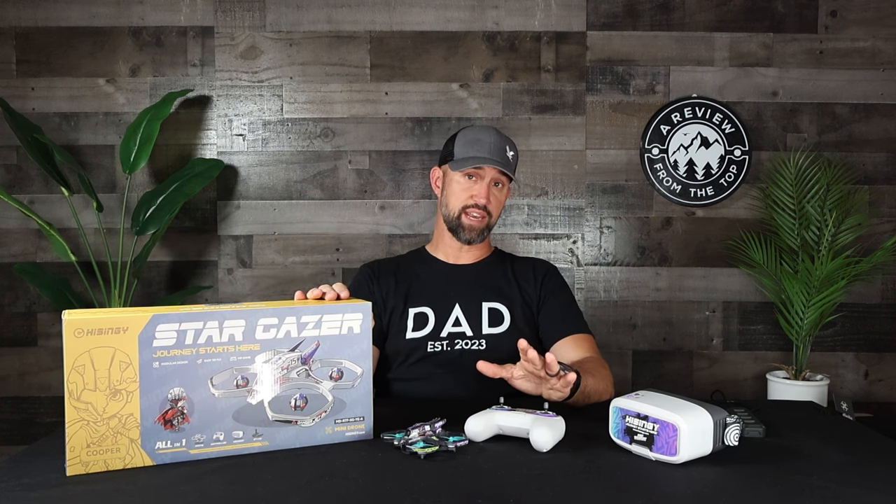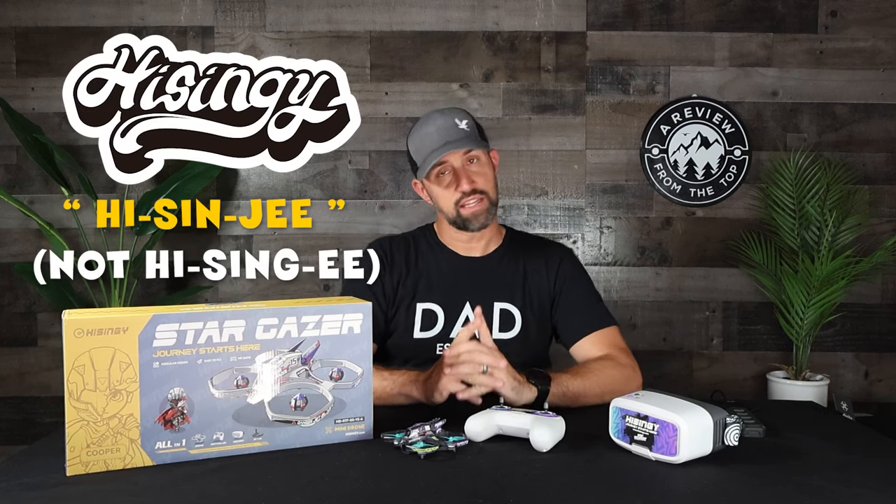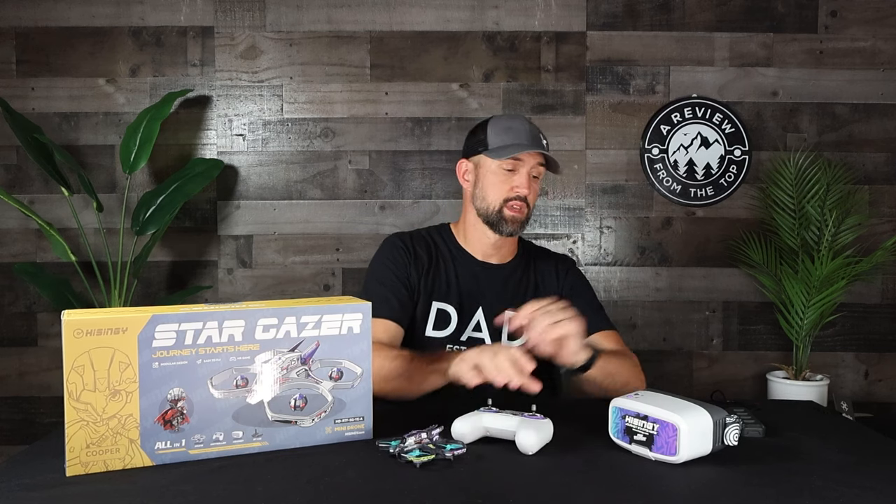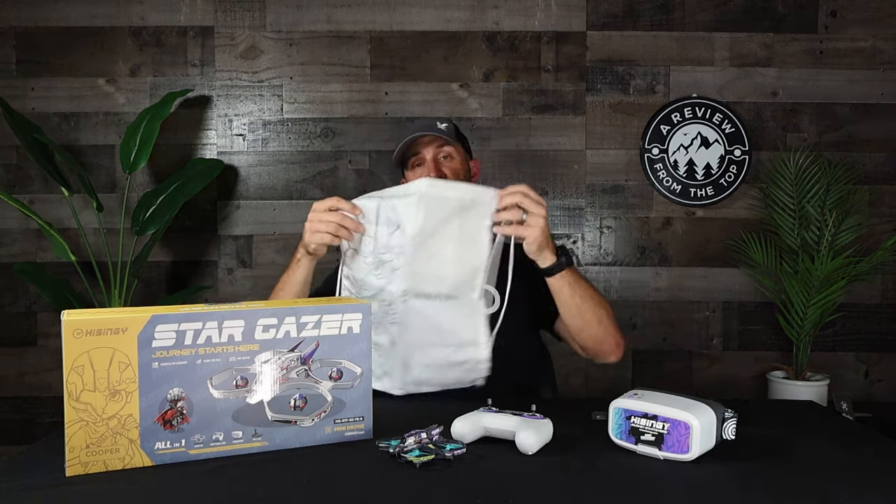If you're a subscriber, thank you so much for bearing with me. I've got a lot of fun products I'm excited to review in the months ahead. Today I'm covering yet another drone review, but this particular drone is unlike any of the others I've reviewed. This is the Stargazer, an FPV drone by a company called HiSingy. The Stargazer starter kit is currently selling for $400 and includes everything you need to get started in FPV: the drone, a controller, FPV goggles, four battery packs, a multi-pack quick charger, and a handy carrying case.